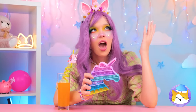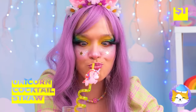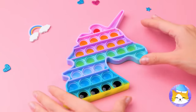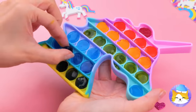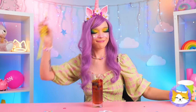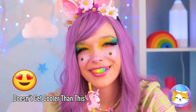All this popping's thirsty work. Here's an idea. Use that straw to fill up your pop-it toy. Freeze it and pop out all those ice buttons. It tastes like her favorite flavor. All of them.